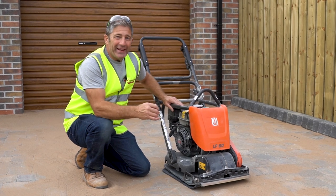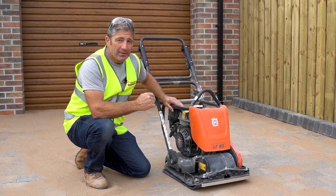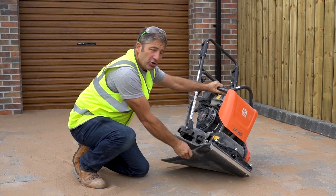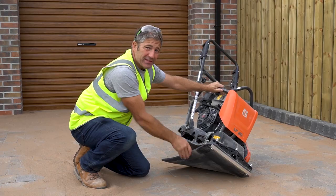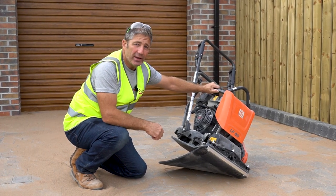Now we're ready to compact the driveway using a plate compactor. For best practice it's essential to use a rubber mat — this is going to avoid any scratching and damaging the surface of your paving.